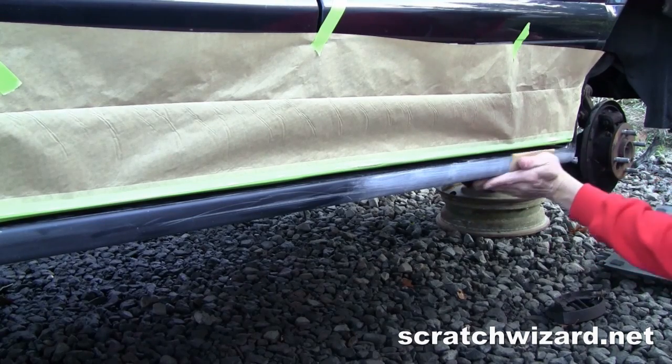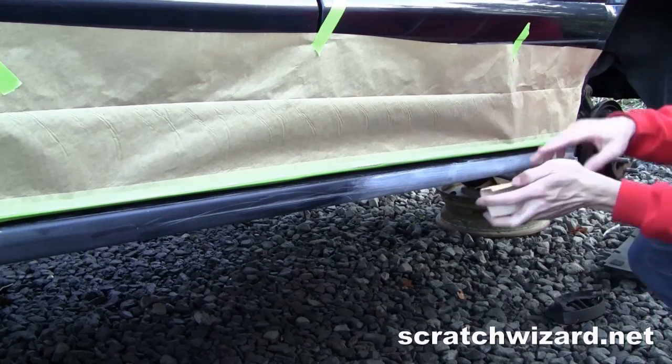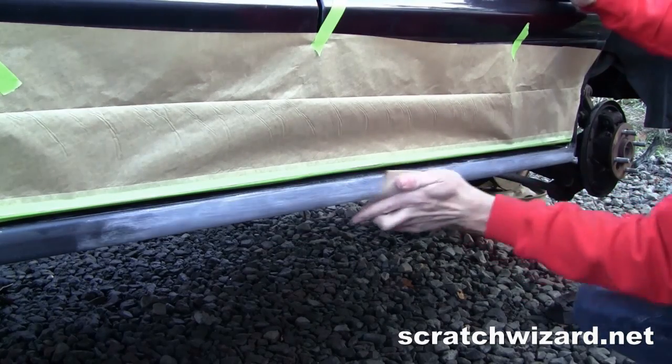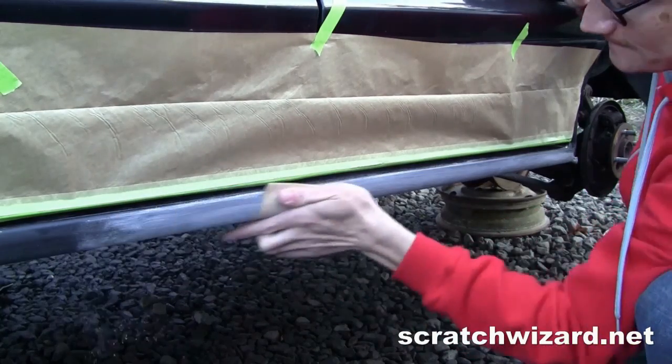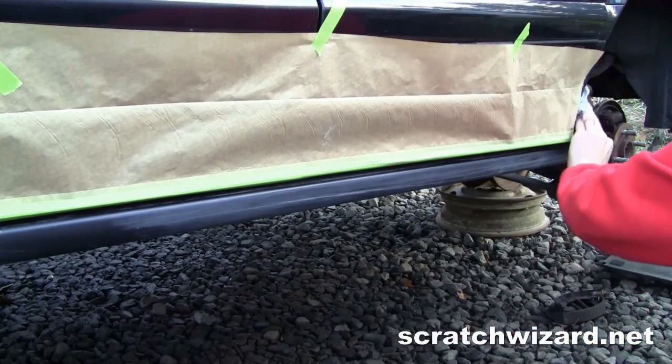Sand with 220 grit sandpaper, then remove dust.